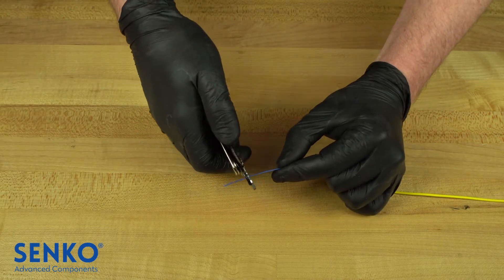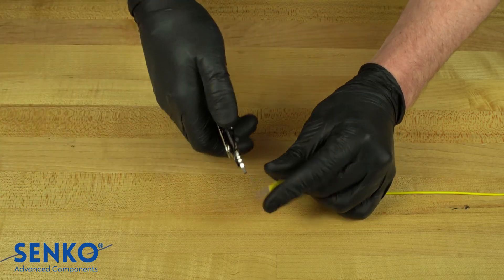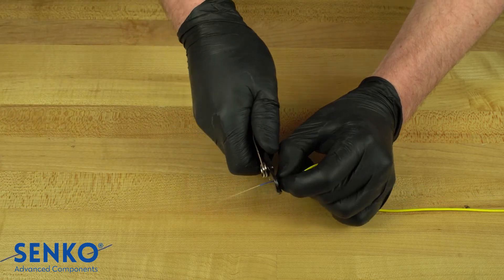Use the appropriate hole on the cable strippers to strip all of the buffer from the fiber. Take your time and strip in increments to be careful not to harshly bend or break the fiber.